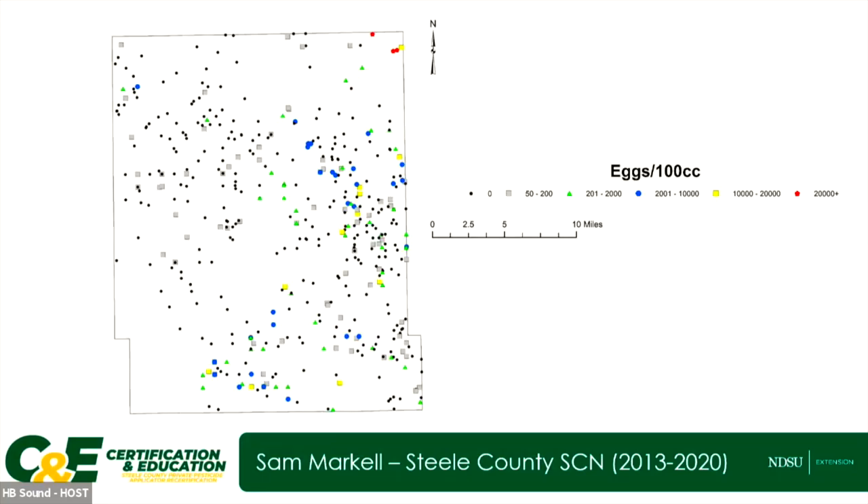In Steele County, there's almost a dividing line corner to corner. On the east side, there's a fair bit of SCN presence — not a lot of those high-level red markers from the first map, though a couple at the top show really high levels. Any colored marker is concerning because any level will cause yield loss over time. On the other side of the county there are a lot of negatives — the black circles. The gray boxes are inconclusives, meaning such a low level of eggs that it's hard to distinguish from other nematodes that also lay eggs in the soil. That dividing line will change over time.